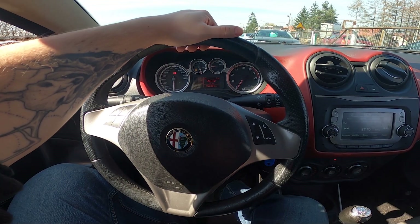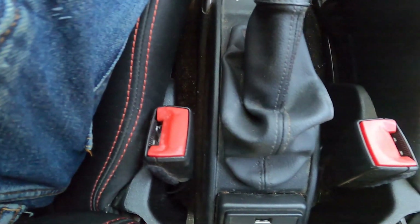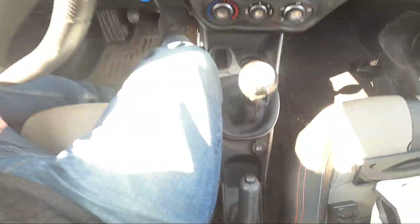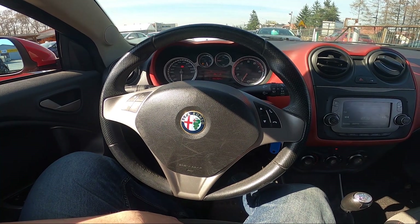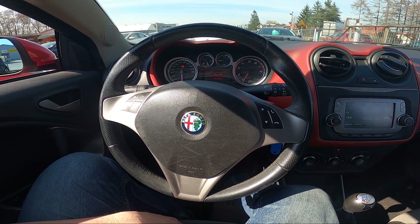Take a look in the center of the car — the USB port is located right here, below the handbrake. Thanks to the USB port you can listen to music from an external drive via the car's speakers.